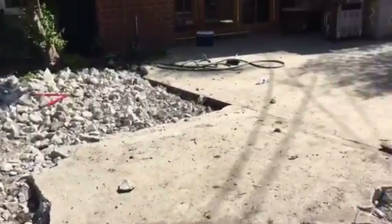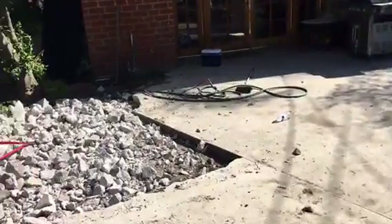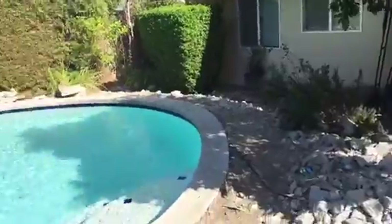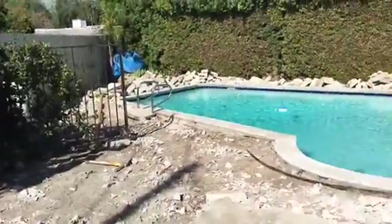This is what it looks like. That's also going to come out completely, all the way up to the gate. We're breaking, taking everything out. This is the initial process.